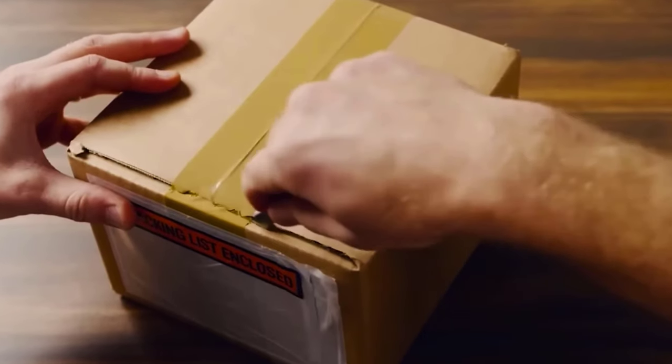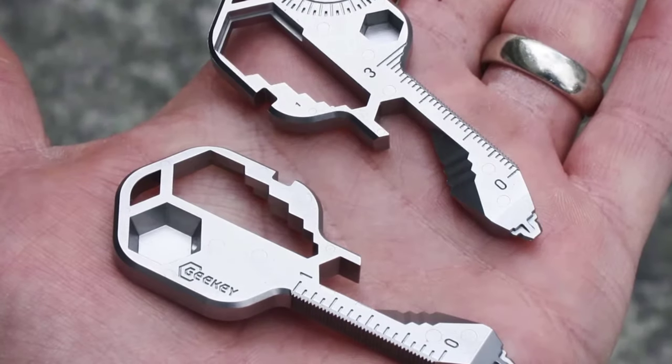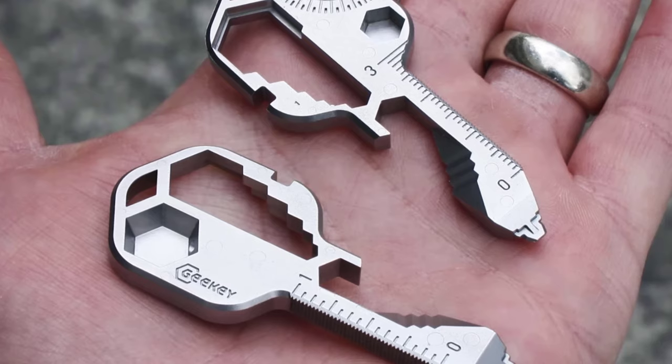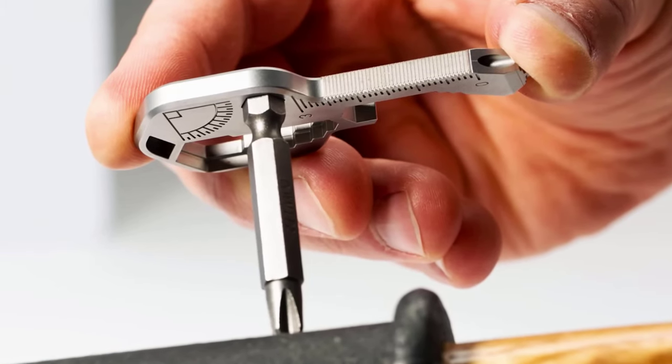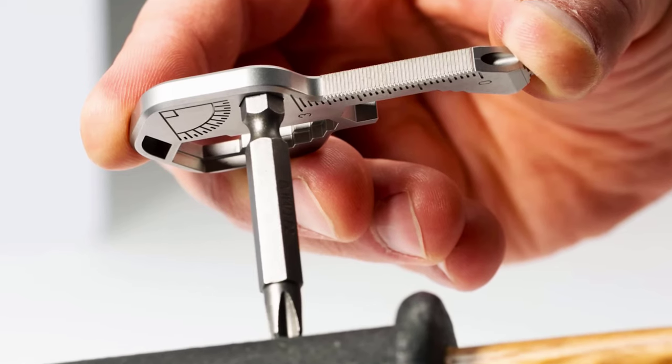Weighing 0.77 ounces, the multi-tool is easy to carry in a pocket or as a keychain on a backpack. Geeky is the perfect gift for everyone who wants to be prepared at a moment's notice for anything that life throws at them.